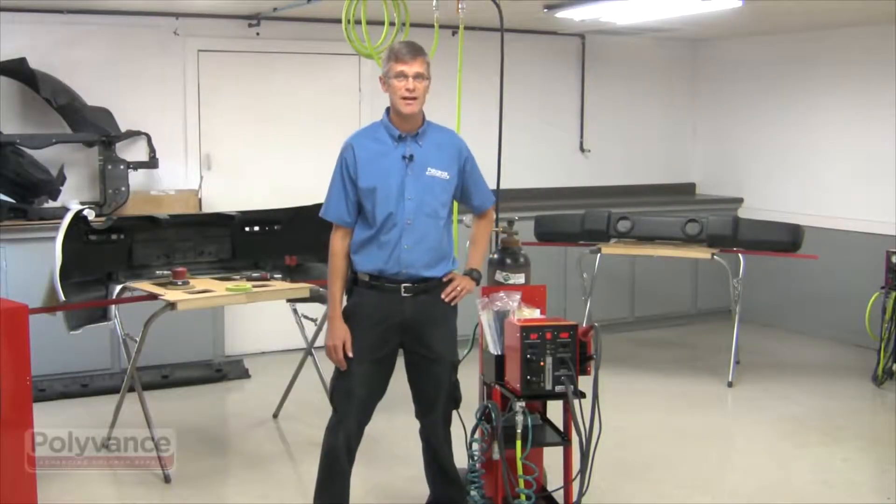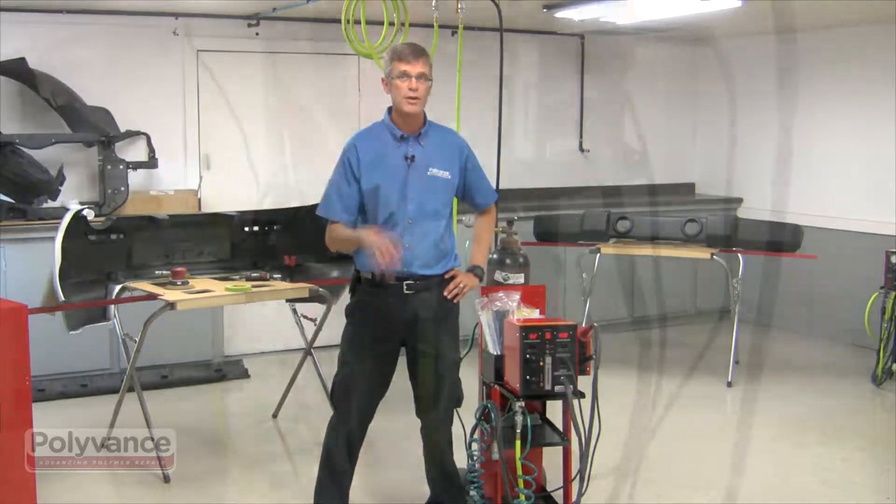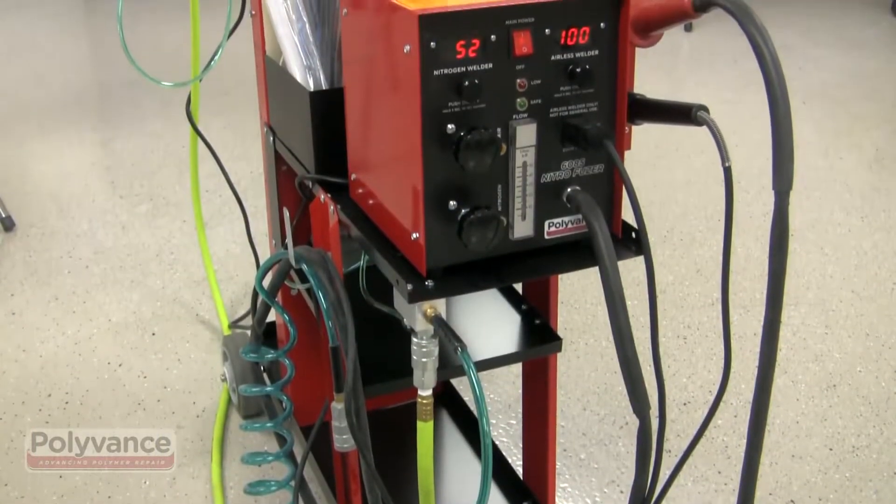I'm Curt Landman with Polyvance and I'm happy to introduce our new nitrogen plastic welder, the 6085c NitroFuser welding system. This is our fifth generation welder and it's got some new upgrades I wanted to introduce you to.